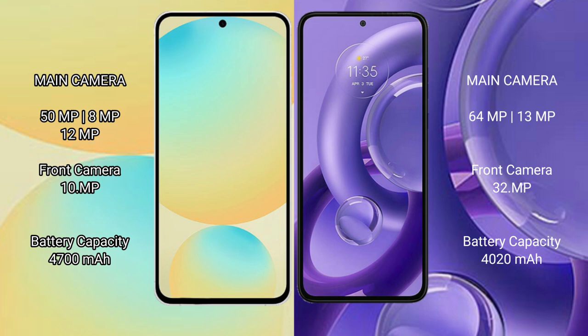The Motorola H30 new features a dual rear camera setup: 64MP plus 13MP, and a 32MP front camera. The Samsung Galaxy S24 FE has a 4600mAh battery with 25W fast charging support, while the Motorola H30 new has a 4020mAh battery with 68W fast charging support.